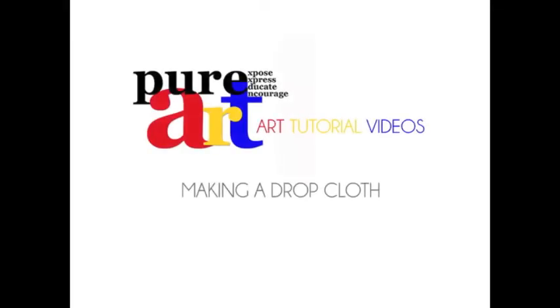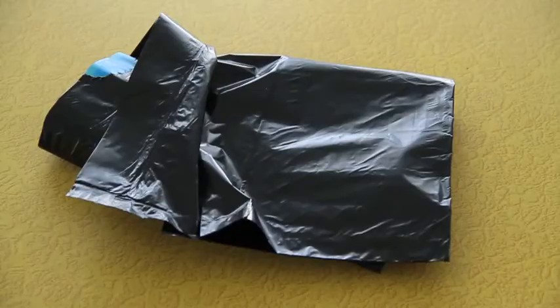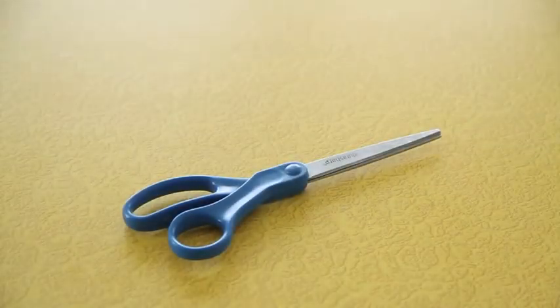This tutorial will focus on making a drop cloth. You will need a garbage bag and a pair of scissors.